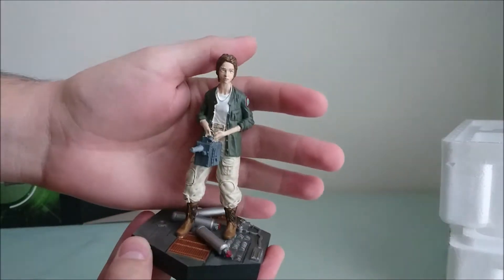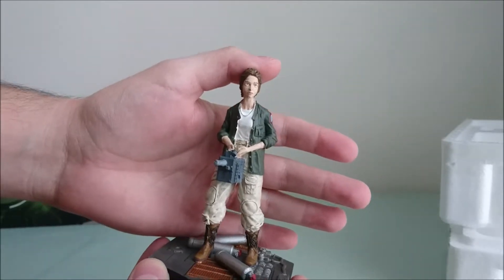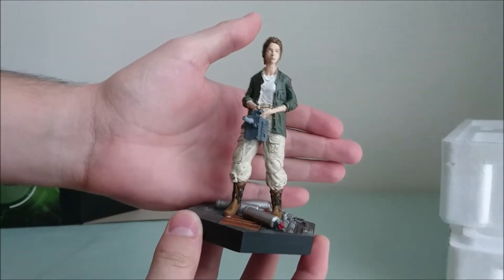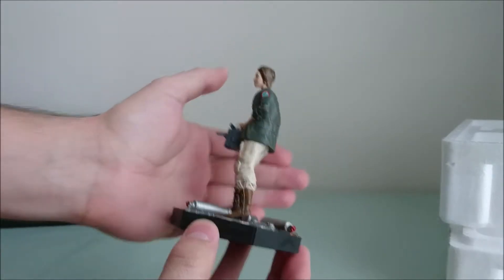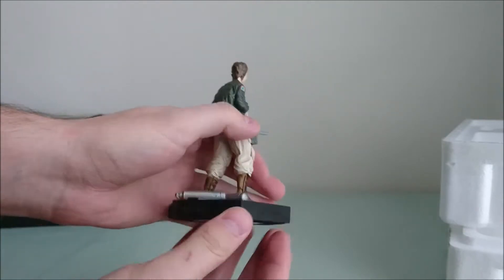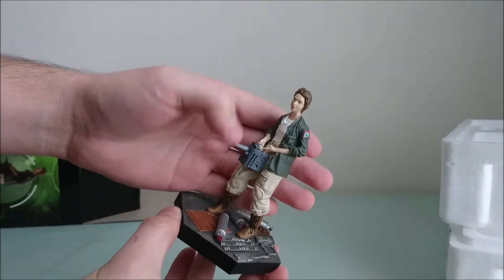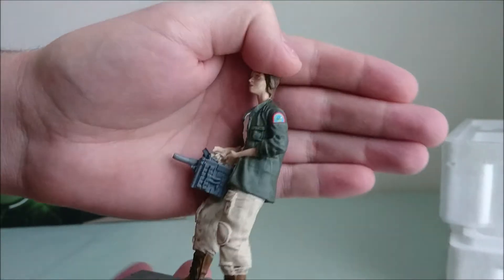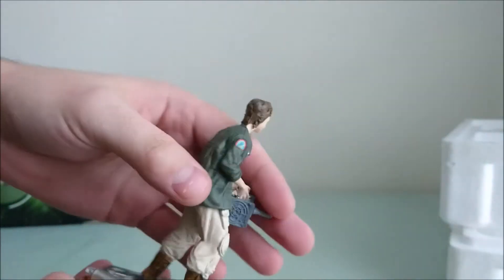So here we have Lambert. As you can see her face is not really accurate, but at that scale it's quite difficult. But at least we've got one more Lambert figure because we waited years for that. It's the final scene before her death with the kind of oxygen bottles, which is super nice. You've got the tracking system as well. And we've got plenty of amazing details, like on her shoulder the Nostromo patch is really nice.